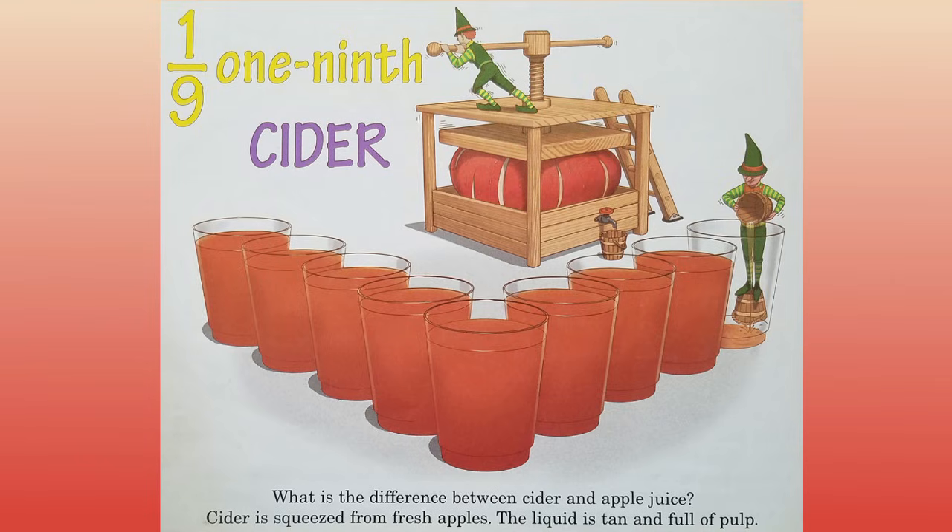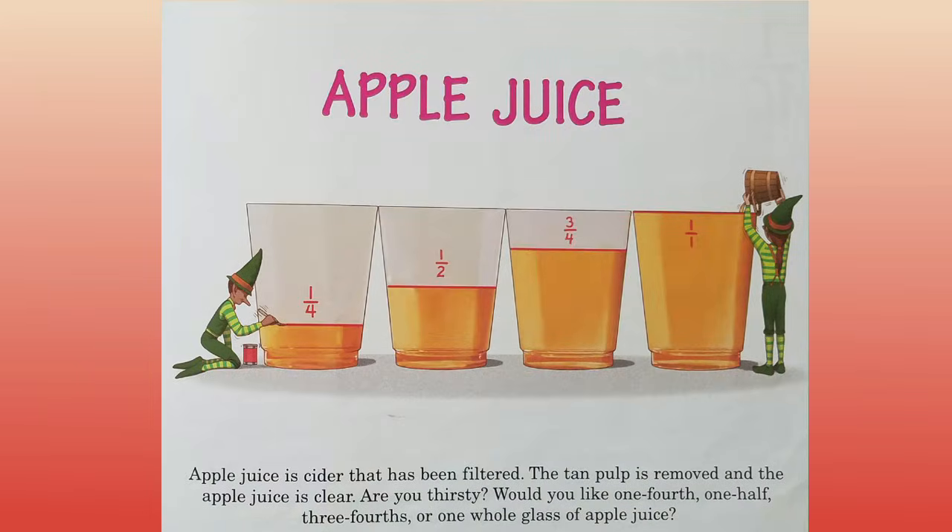One ninth. Cider. What is the difference between cider and apple juice? Cider is squeezed from fresh apples. The liquid is tan and full of pulp. Apple juice is cider that has been filtered. The tan pulp is removed, and the apple juice is clear. Are you thirsty? Would you like one fourth, one half, three fourths, or one whole glass of apple juice?